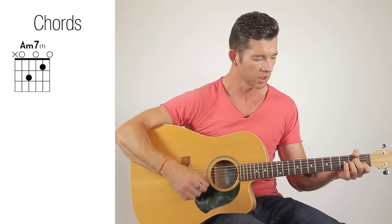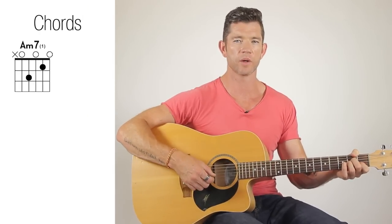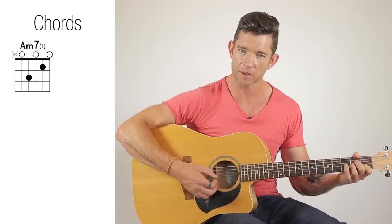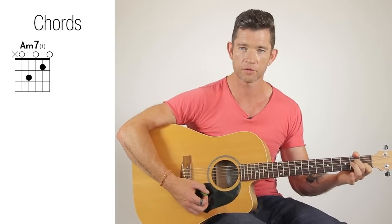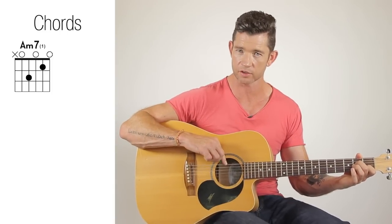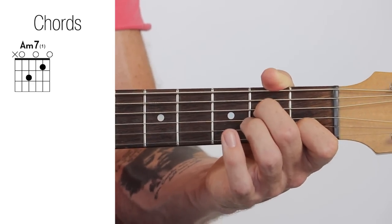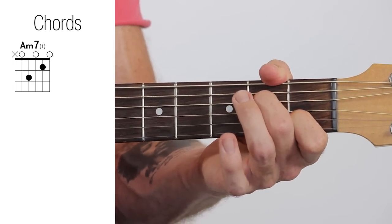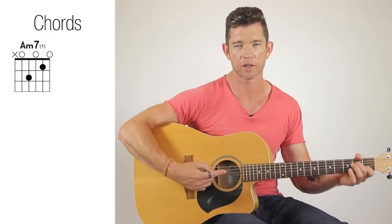We've got an A minor. The A minor I'm going to be doing is an A minor 7th. The basic A minor 7th is the third finger off. The notation for that is nothing on the top string, and from the fifth string down we've got 0, 2, 0, 1, 0. So there's only two fingers involved there.